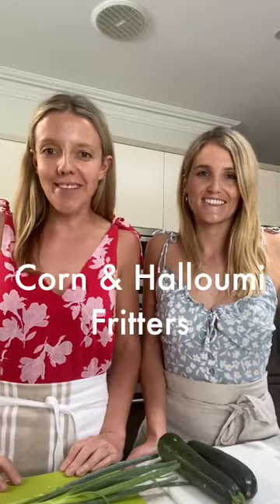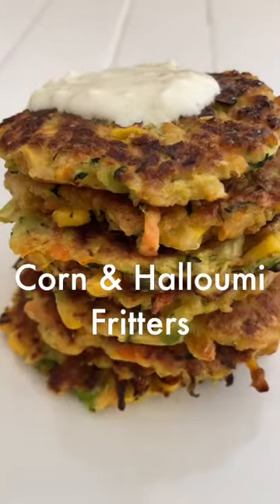Today we are going to show you how to make some delicious corn fritters. To make these corn fritters a little higher in protein, we're going to be adding some halloumi, and we're also going to serve them with a delicious yogurt and garlic dip.